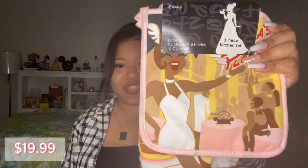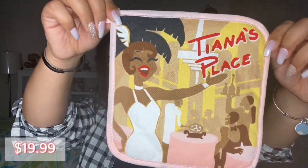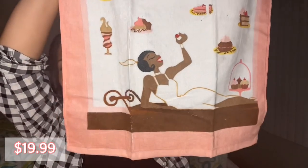Alright, we have one more item and it's wrapped up — I don't know what it is, I can't even tell. Oh, I wanted this! Oh my goodness. It's a kitchen set with Tiana — so it's like a pot holder, like a mitten, and a dish towel. Oh my god, this is so cute. Let me take it apart and show you guys. Here's the mitten, there's the pot holder and it says 'Tiana's Place' on it. And here is the towel with all the goodies on it, and then Tiana at the bottom looking fabulous. This is amazing.